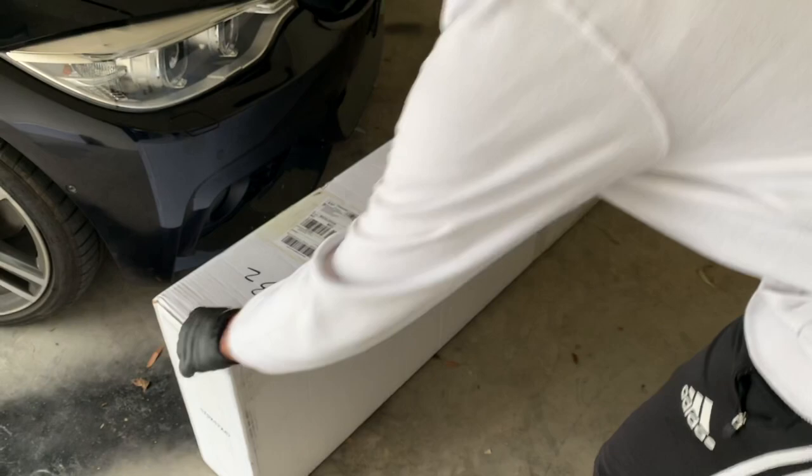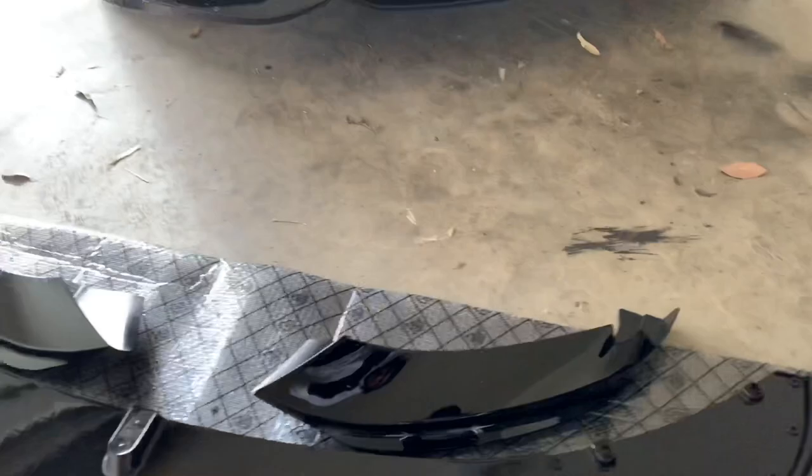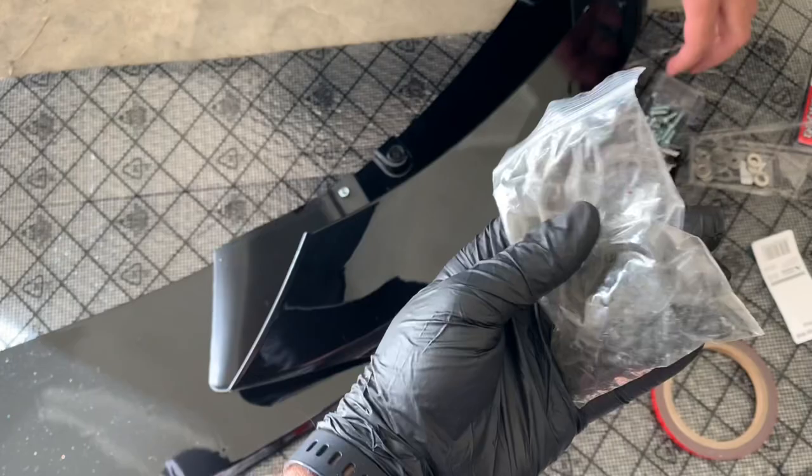Just as I'm unboxing it, you'll notice it comes in three pieces which you'll have to put together yourself before you can secure it properly onto your car. Lucky for us, it does come with some screws and 3M tape that makes putting it together a hell of a lot easier. For the first step, you just want to attach the two side pieces onto the main lip.